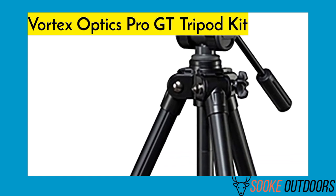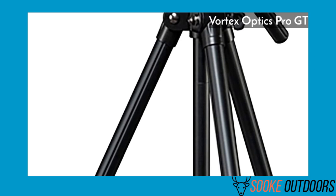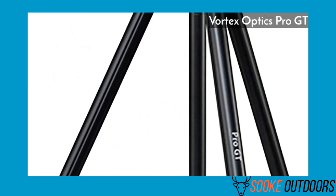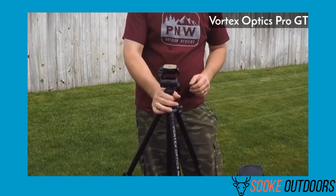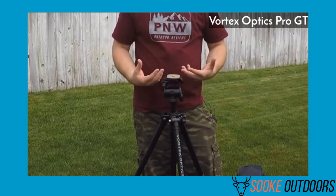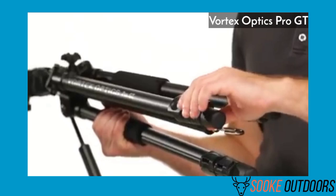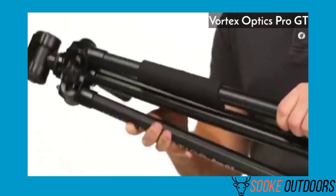The Vortex Optics Pro GT Tripod Kit is my number one choice for the best full-size tripod for spotting scopes. It has an incredibly smooth vertical and horizontal adjustment. I found it helped me track my targets efficiently when I'm hunting. The tripod has a very stable and secure base, even during bad weather conditions. It doesn't matter if it's rainy or slippery — rubber footing keeps the tripod in place.